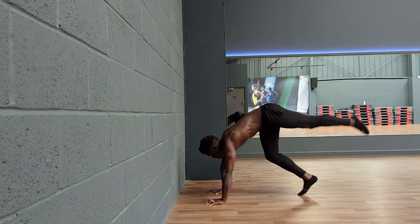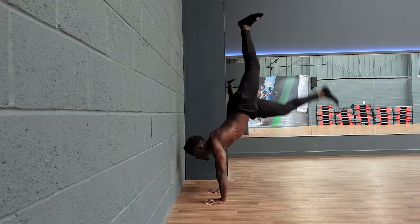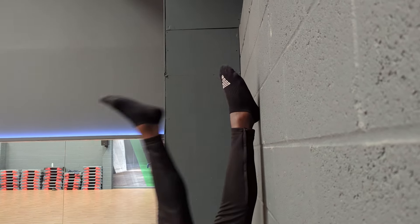When you start this, generating the right amount of force will be confusing. There'll be times when fear prevents us from kicking up high enough, and there'll be times when we kick up so hard that we shake the whole building. But in time we'll get that balance spot on, and then we can start moving this exercise into free space.